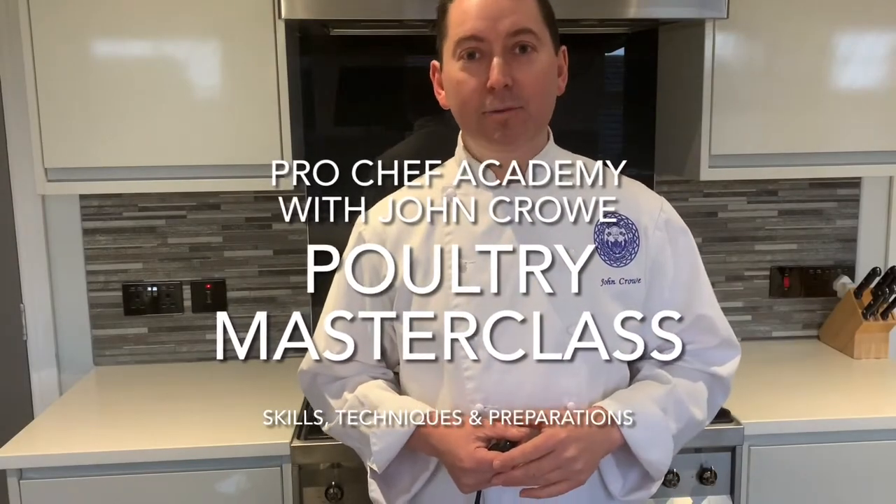Hi there and welcome, my name is John Crowe, welcome to Pro Chef Academy. Today I hope you really enjoyed the video I've made for you - it's another technique, another skill I'd like you to master. Please join me on the journey and we can grow together. Place a comment, hit that subscribe button, share the content and we'll see you very soon. Enjoy the video.